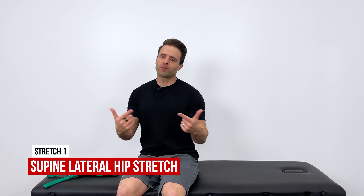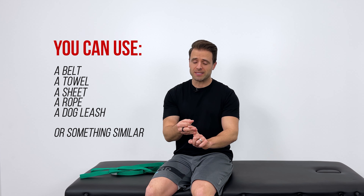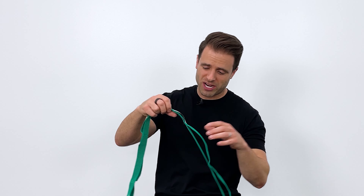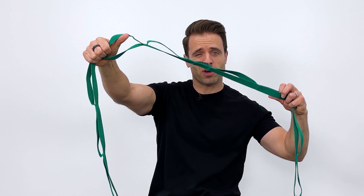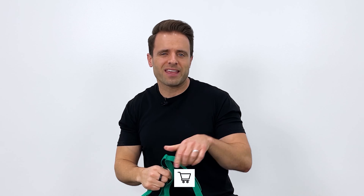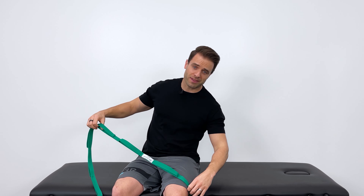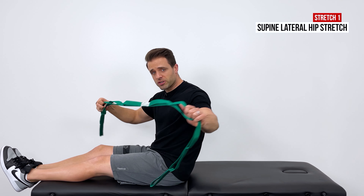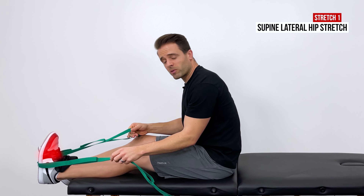To perform this stretch you will need something to help you out — I recommend a belt, a towel, a sheet, a rope, or a dog leash; all of those work great. I have a stretch-out strap that I'm going to be using. If you're interested, there's a link in the description below. What I want you to do is sit up first, then take your belt, towel, or sheet and put it right around the end of your foot on the side that's painful.